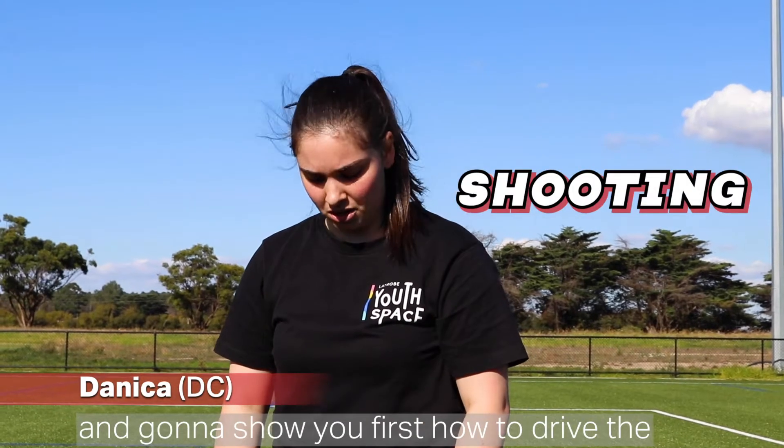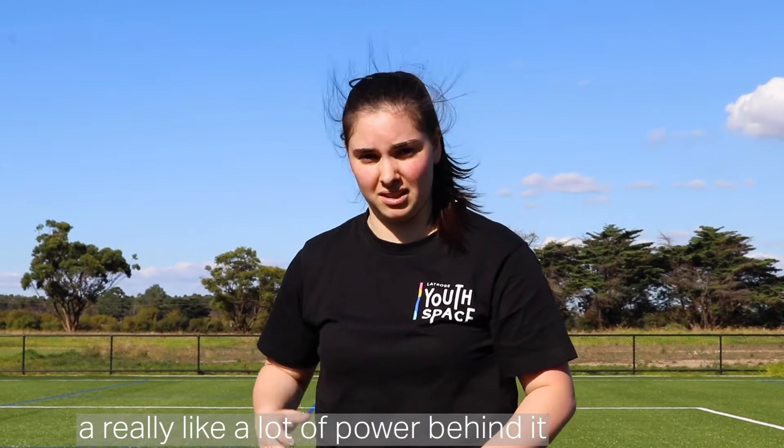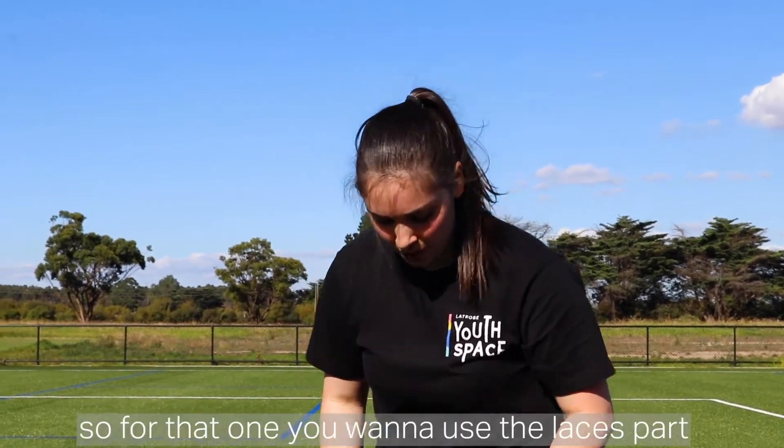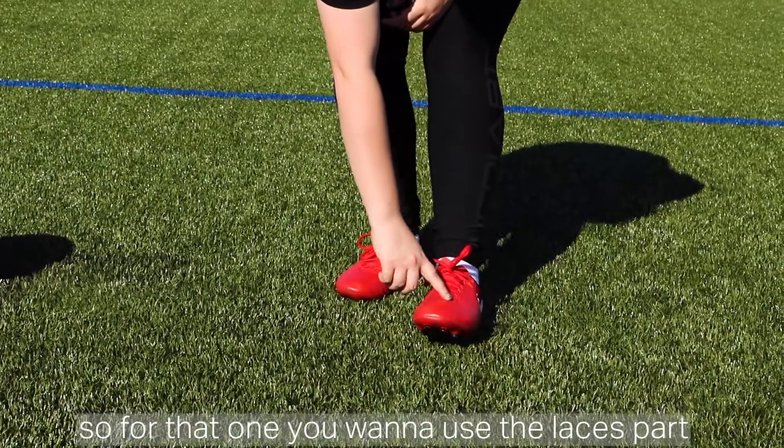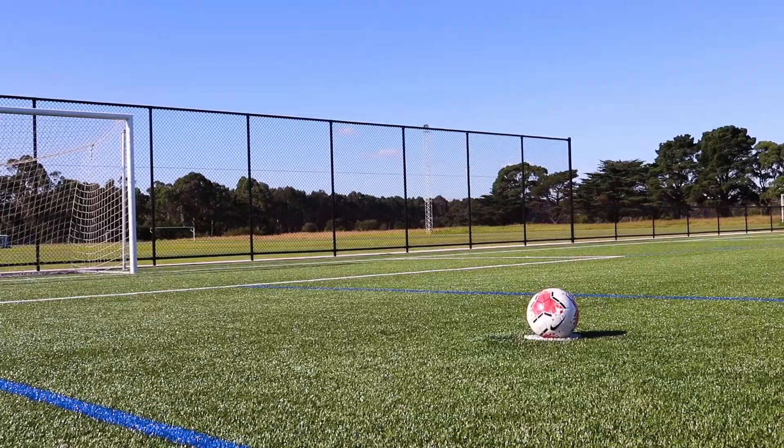Now we're going to go into shooting, and I'm going to show you first how to drive the soccer ball. That's basically just getting a lot of power behind it. For that one you want to use the laces part of your foot and get a good run-up before you do it.